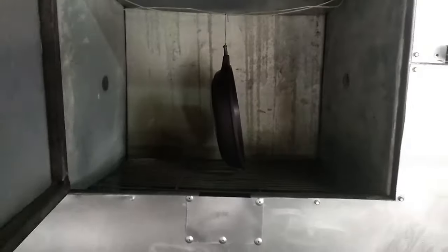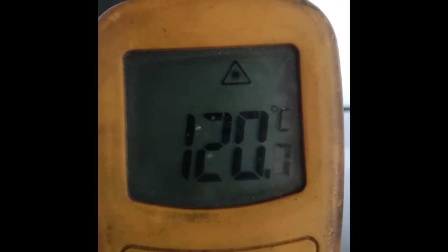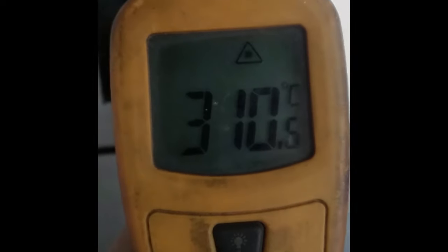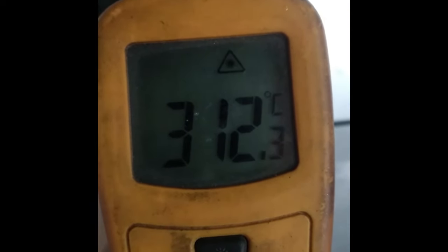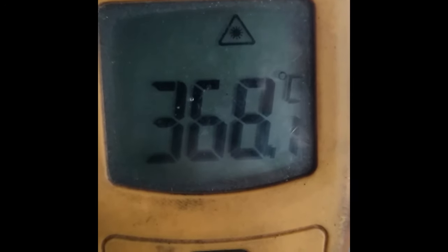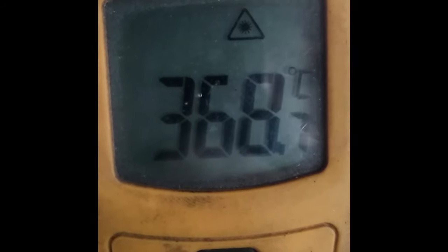For the Teflon top coat, we need to get the temperature up to about 400 degrees Celsius. So again, we just keep watching the laser thermometer and get it up to temperature. It only has to bake for between 5 and 10 minutes. We're almost at 400 — we'll leave it to bake for 5 to 10 minutes and it should be done.